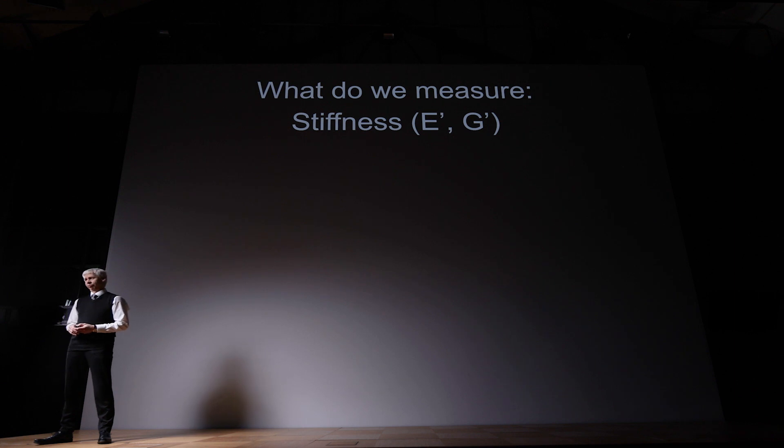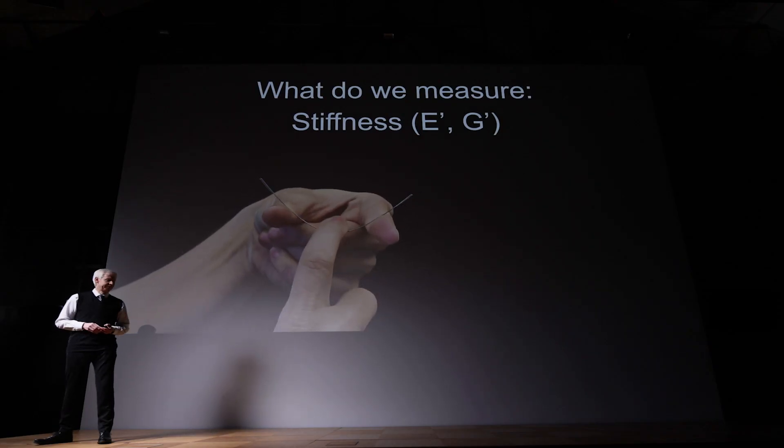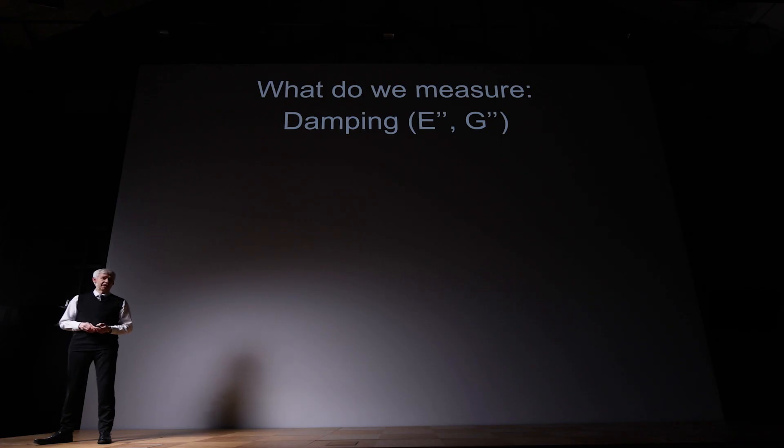What do we measure? We measure the stiffness of a material. Scientists call it the E prime or the G prime, which is a measure for the elastic response of a material. We can also deform a material in another way — plastic deformation — and this we call the damping behavior of a material. Scientists call it the E double prime or G double prime.